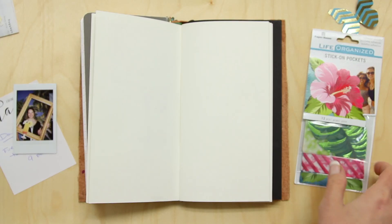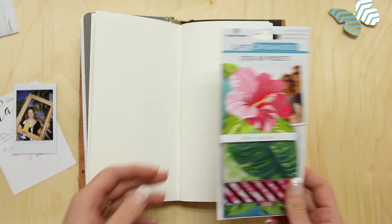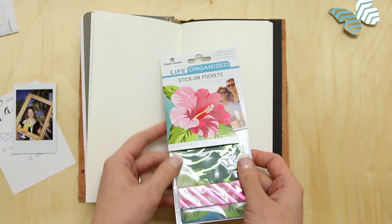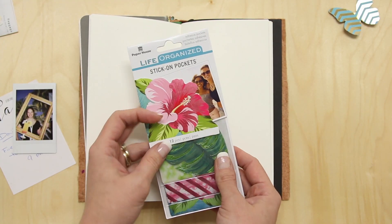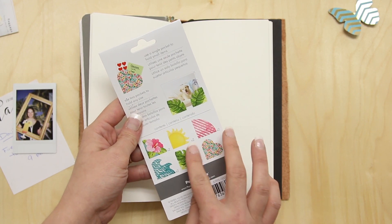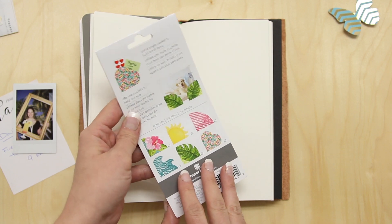Hi, I'm Shana from Paper House and today I'm really excited to show you one of our brand new products. These are stick-on pockets in our Life Organized line. Within this set there are six designs and in each one you get two of each design, so you get 12 pockets total.